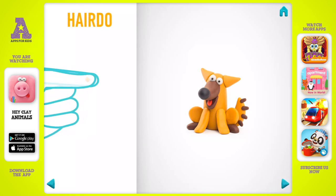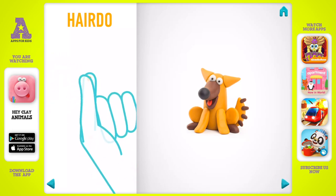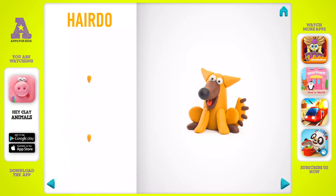Next, make a hairdo. Take a piece of orange clay and roll two little balls, then roll them into a cone with your fingers. The hairdo is done.